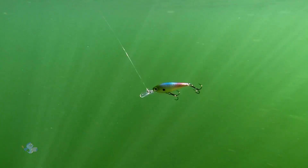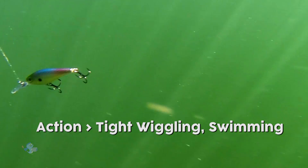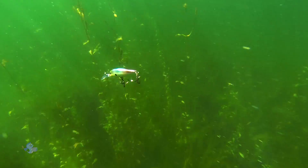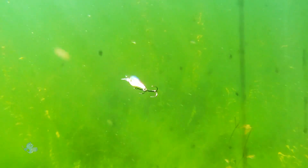The size 7 is primarily a bass and walleye lure, featuring a tight wiggling action that excels for bass in cold water conditions. Steady, modest speed retrieves are usually best, and the durable plastic body can be bounced off rock or riprap without damaging the lure.